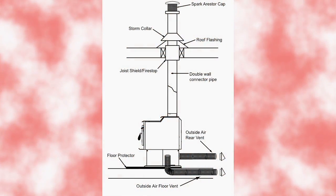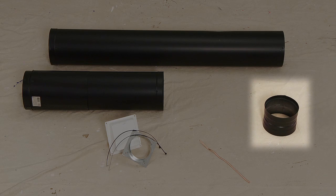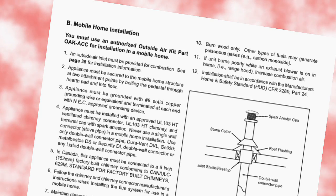Direct through-roof mobile home installation. Mobile home installations require an outside air kit. They also require a UL-103 HT chimney connector, and double wall pipe must be used. You will also need to use a slip section. The unit must be grounded with a number 8 solid copper grounding wire, terminated at each end with an approved NEC ground device, and must be bolted through the hearth pad to the metal frame of the mobile home. Structural integrity of the walls and roof must be maintained when installing the venting. Consult your owner's manual for proper clearance requirements.